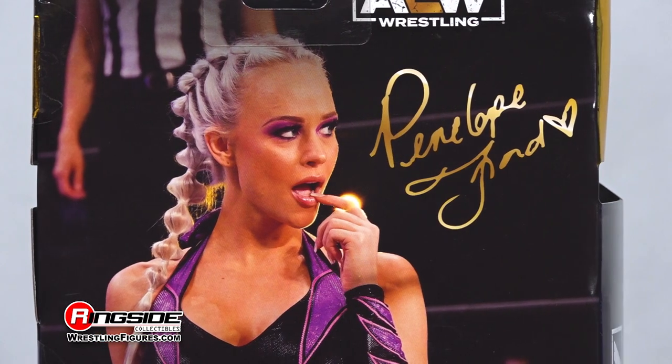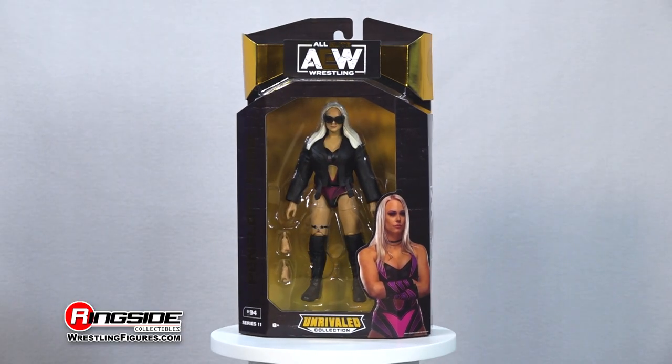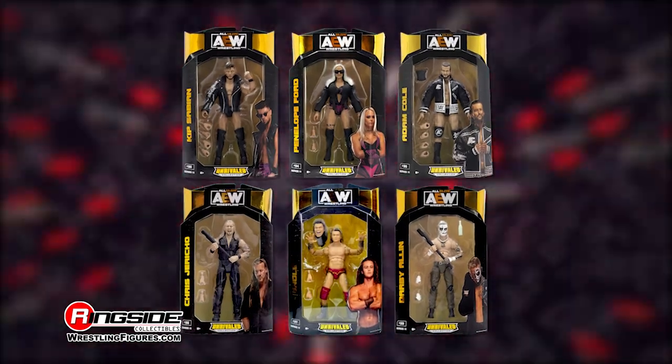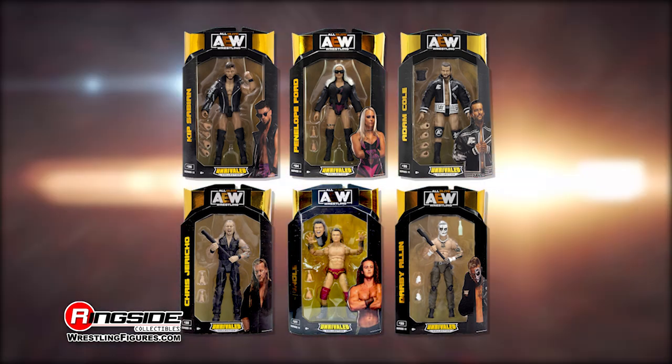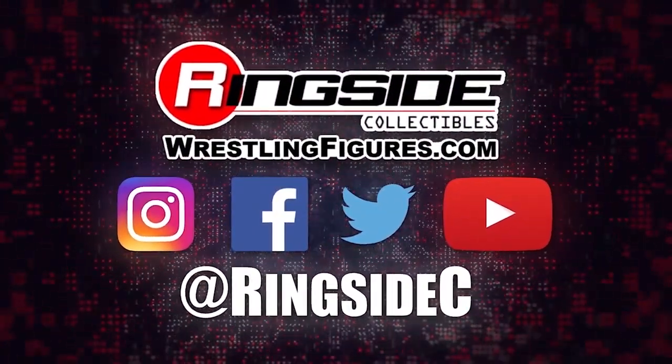Add some attitude to your collection with the Penelope Ford AEW Unrivaled 11 action figure, and don't forget to pick up the rest of the figures in the Jazwares AEW Unrivaled lineup and so much more at Ringside Collectibles, WrestlingFigures.com, home of the largest selection of wrestling figures and accessories on the internet.